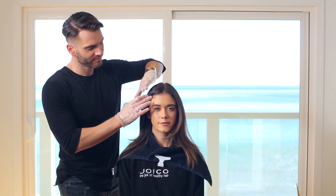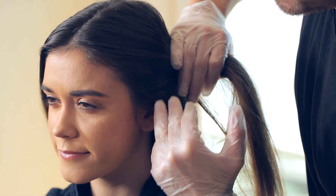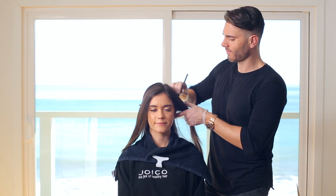Just look at your client's face shape to determine where the highlights should lay. When I'm finished with Ashley, the color will bring out the best features of her face. Before you begin, determine your client's natural part, then create three sections of hair — one on either side of her head and one in the back.